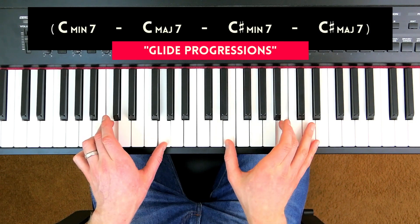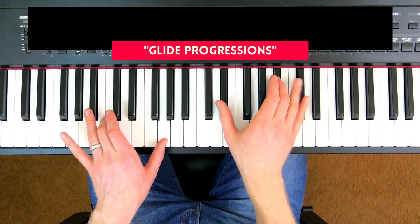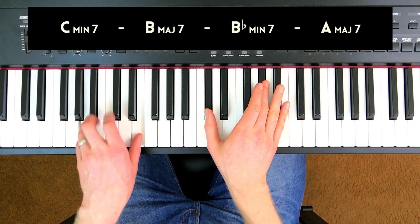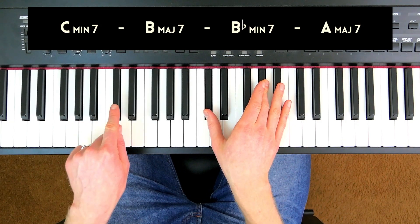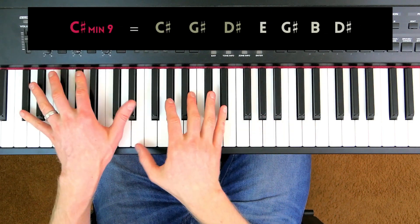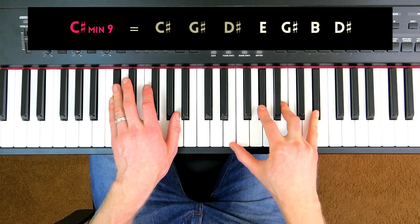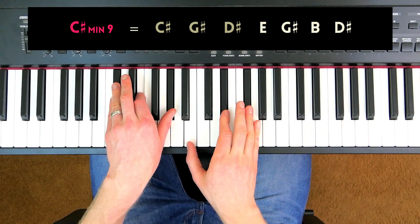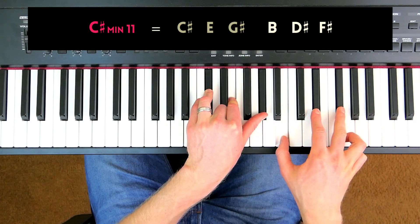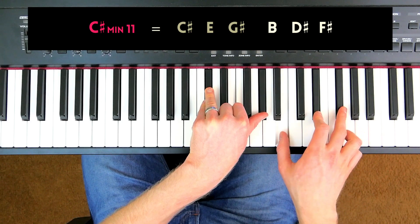For example: C minor 7, C major 7, C sharp minor 7 — lots of fun things you can do with that. When I get to this A major 7 chord, I go up a major 3rd and play a C sharp minor 9 chord — basically a C sharp minor 7. I like to either add the 9th or play it as a minor 11th chord: a C sharp minor chord and a B major chord, which is a simple way to think of a minor 11 chord — just as two triads.